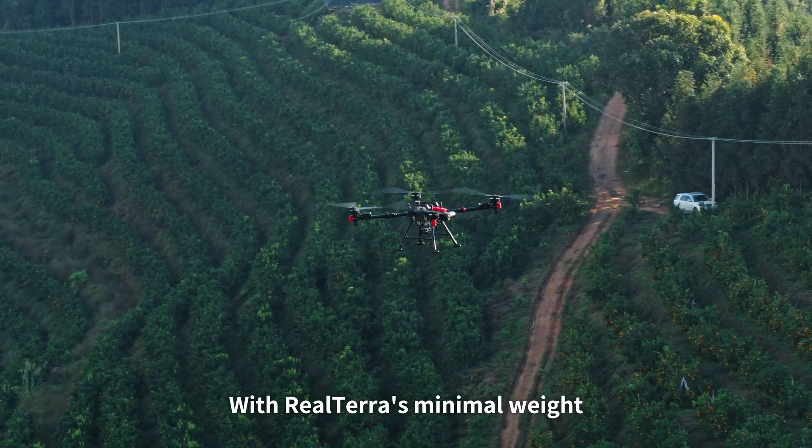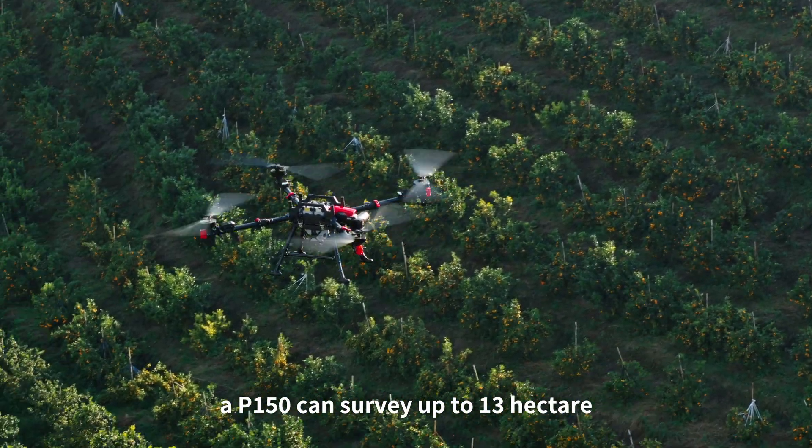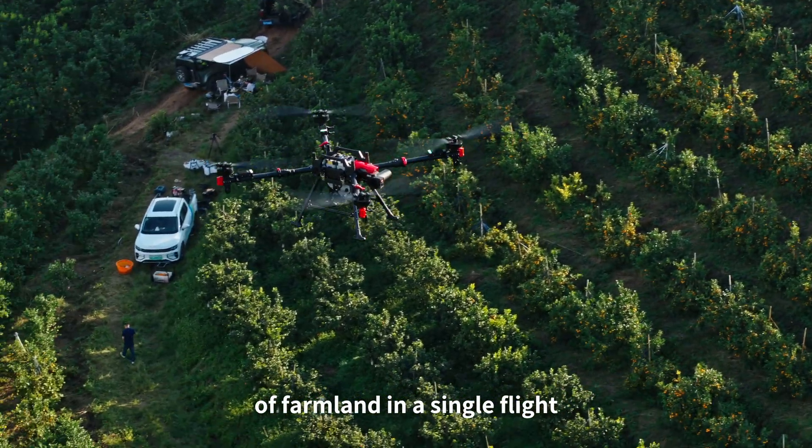With Real Terra's minimal weight, a P150 can survey up to 13 hectares of farmland in a single flight.